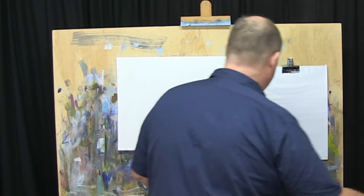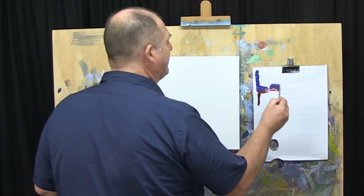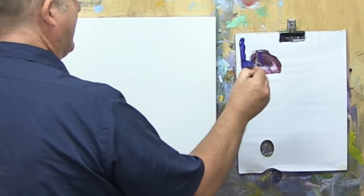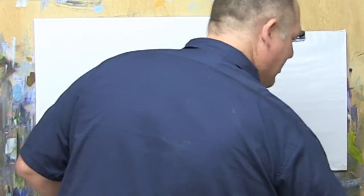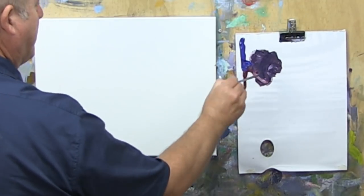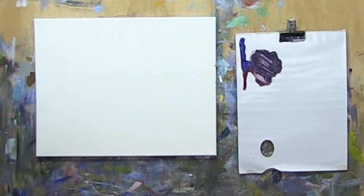I'll just dip that in some water. We want nice loose paint here for our drawing purposes. I'll just use a fan brush for something different — get plenty of water in there so we've got a nice loose mix.